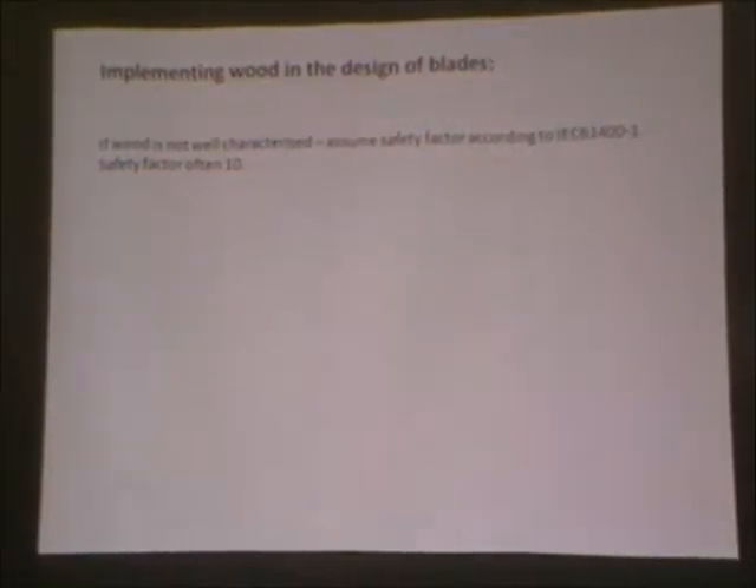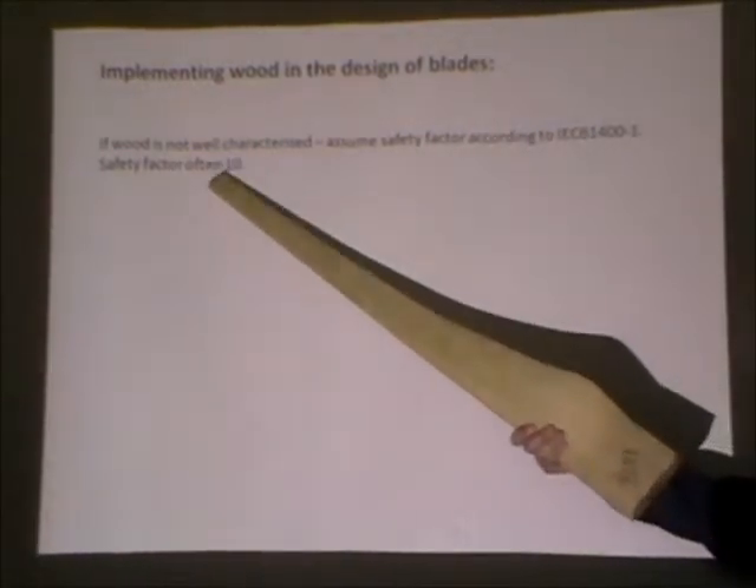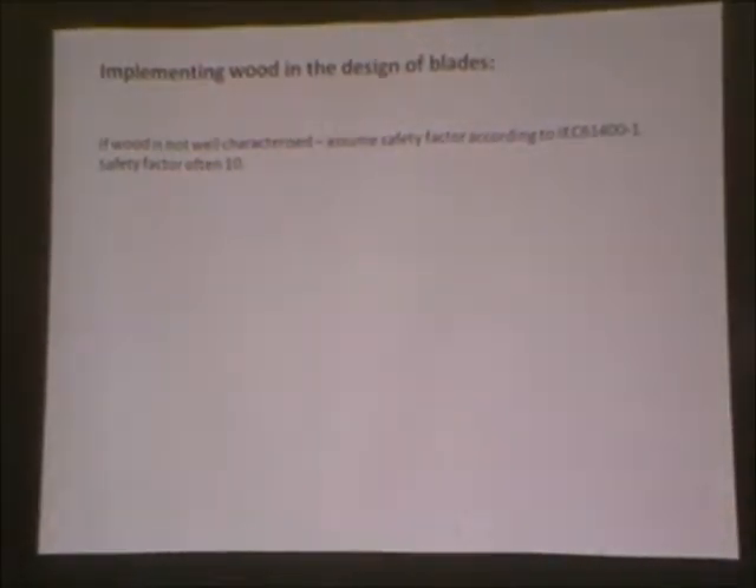At the end of all of this process, we have to put all these figures into the standard for small wind turbine design, and I decided that was probably enough for one presentation. In general, the safety factor for not thoroughly characterised timber is a factor of 10, and that will be challenging. If we can characterise the timber better, we can bring the safety factor down, and that will mean thinner turbine blades.